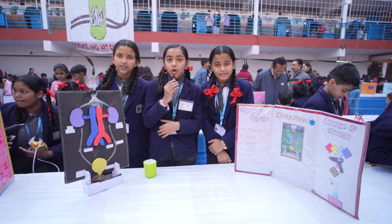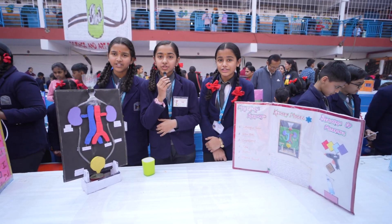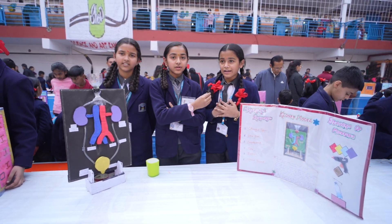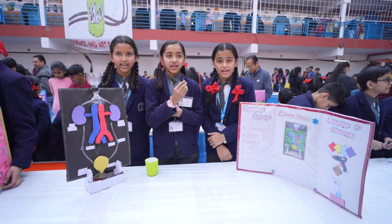Good noon, sir! We welcome you on behalf of St. John's. Myself Chavija, myself Sneha Kumari, and myself Pranali Kadam from Class 6A.